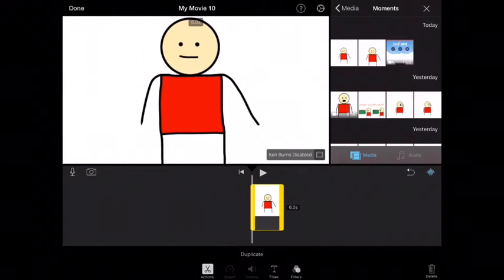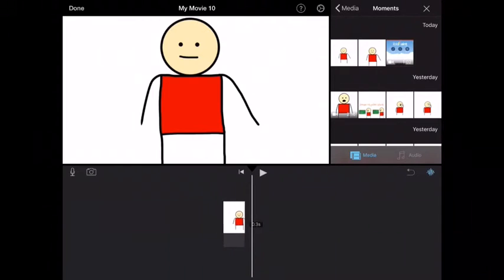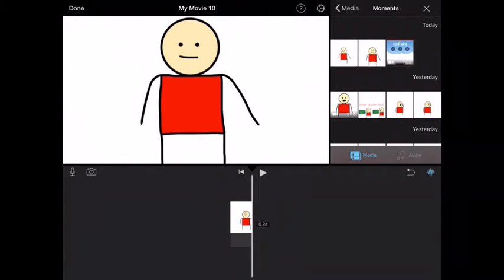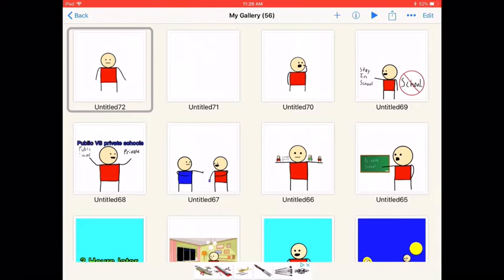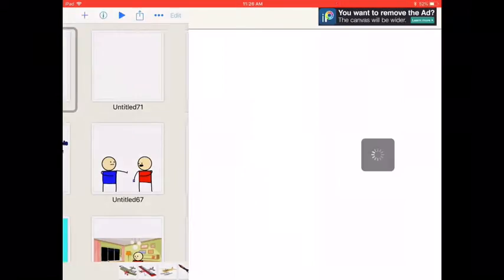Put him where you want him in the picture. Then grab one of the yellow lines and make the clip shorter — you can see the time at the top. If you don't shorten it, it will be too long. If you're just trying to make him do a simple wave, the wave will be, like, an hour long.